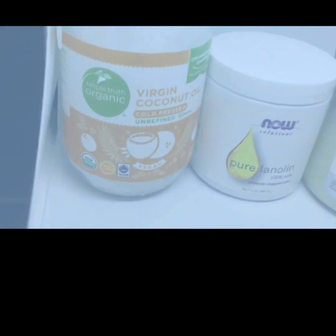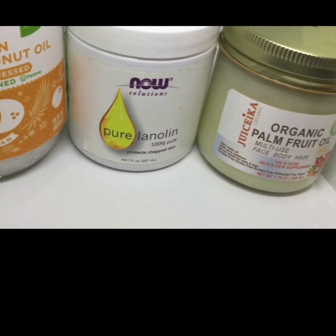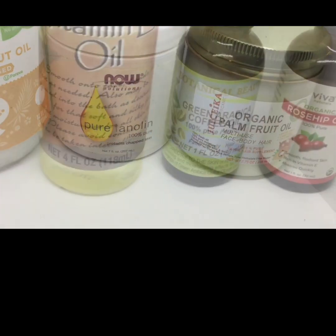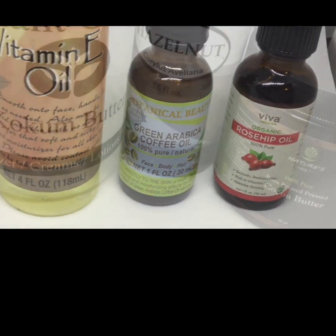Next we will be making our all natural moisturizer. Our moisturizer will include virgin coconut oil, cold press, pure lanolin oil, along with organic palm fruit oil. Then we'll continue with vitamin E oil, green coffee oil, and organic rosehip oil.